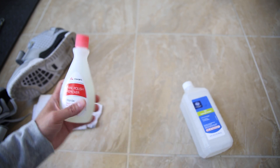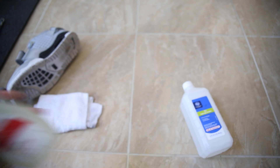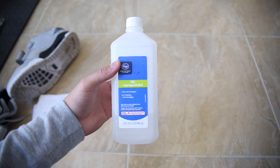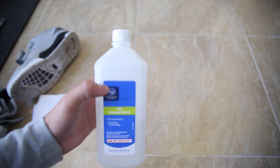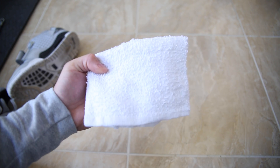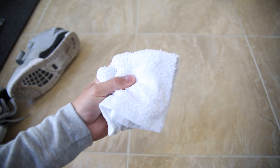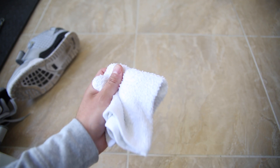Second is nail polish remover — you can use that. And thirdly and lastly is alcohol. 70% works, and they go all the way up to about 94%, which is a little bit stronger. So those are the three options you guys have. You're also gonna want a white rag — it doesn't have to be perfectly clean, but white — with a little bit of roughage to it. That's how you want to be using this to clean your shoes.